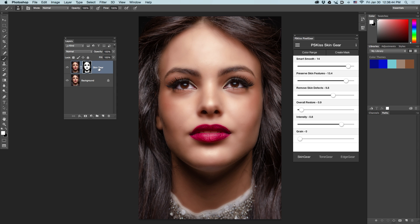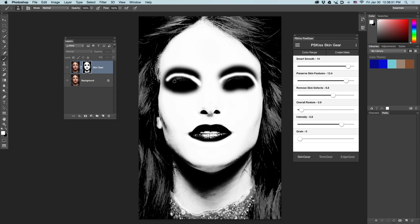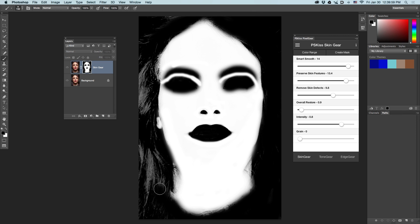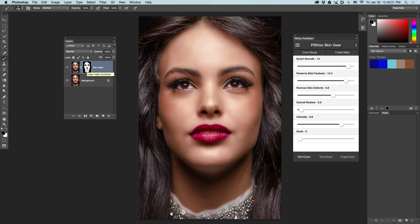Now, to make sure I did a good job, I'm going to hold down the Alt button (or Option on Macintosh), click on the layer mask thumbnail, and refine the mask. I'm painting with black on areas I want to exclude, and painting with white on areas I want to include, which are obviously all the skin areas. This may take a couple of minutes — not too long. Back to black to exclude all the hair and her shirt. Alt-click the layer mask thumbnail and we're back in business.